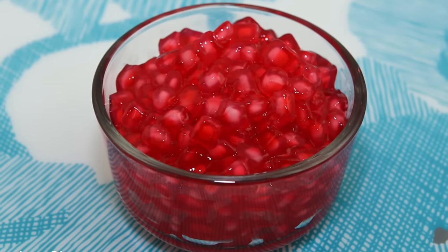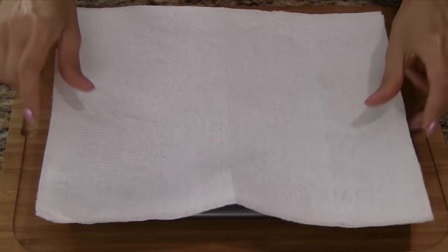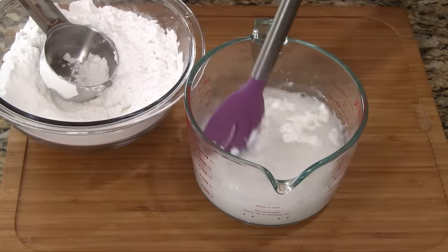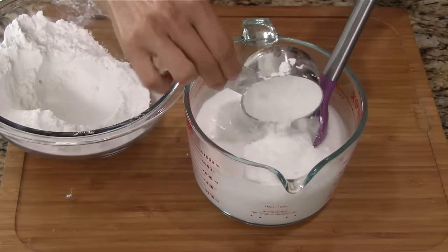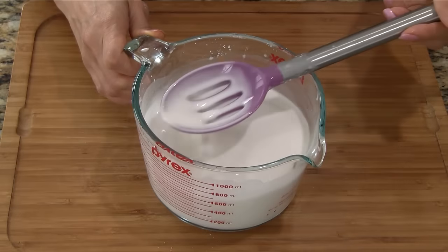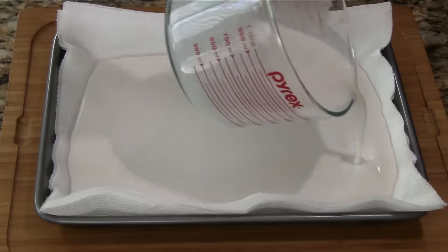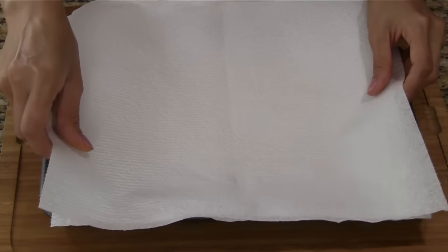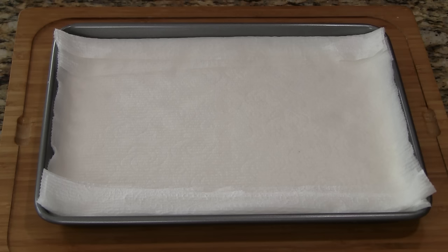For mock pomegranate seeds recipe number two, start by lining a pan with several sheets of paper towels. Add half cup tapioca starch to the water and stir until dissolved. Continue adding small amounts of the tapioca starch and mixing well. As more starch is added, the mixture should start to thicken. The starch settles really quickly so don't let it sit for too long. Stir everything one more time and then pour it into the pan. Place a few paper towels on top and then pat down gently — the paper towels are helping to soak up the excess water. Let it rest for five minutes.